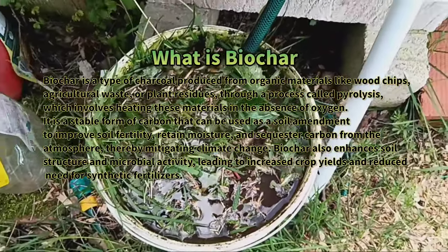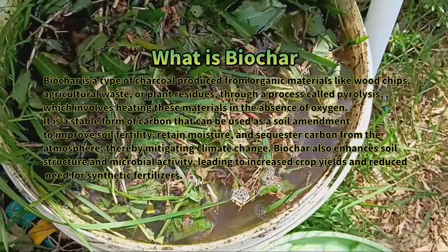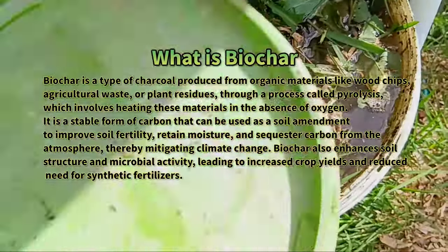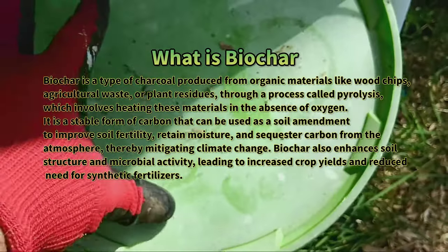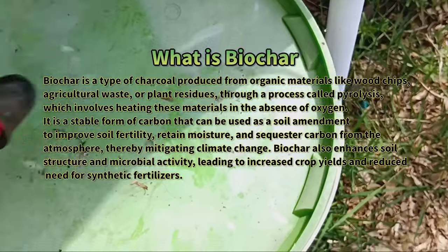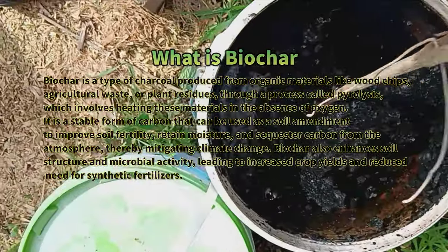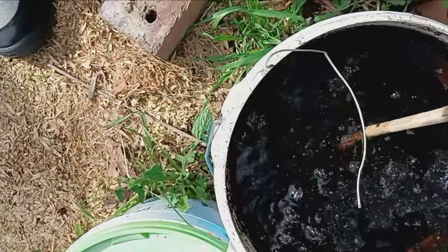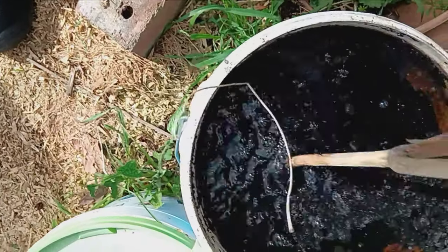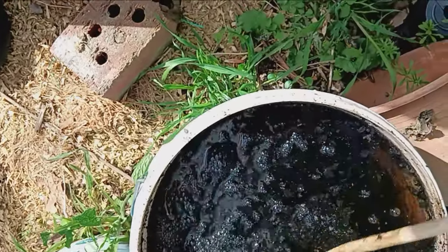Now here's the fun part — the longer you let it ferment, the stronger it gets. It's like magic happening right in your backyard. This liquid gold is nitrogen-rich and perfect for your plants. I typically use one cup of fertilizer to about five liters of water, maintaining a 1-to-10 ratio. It's especially beneficial for container plants, giving them the boost they need to thrive.